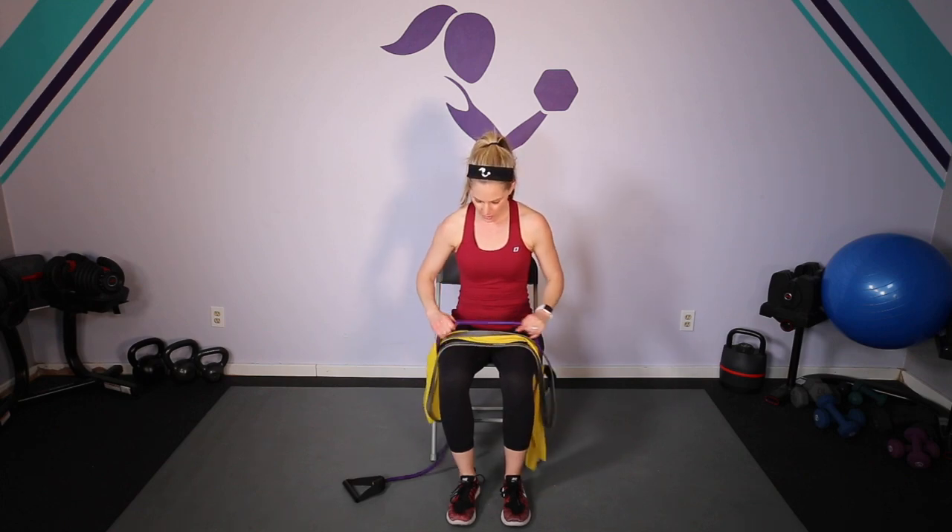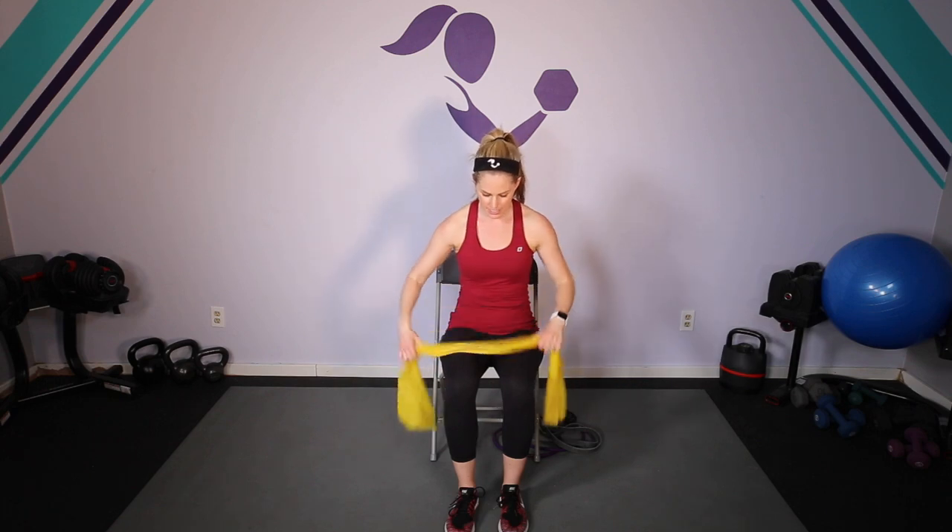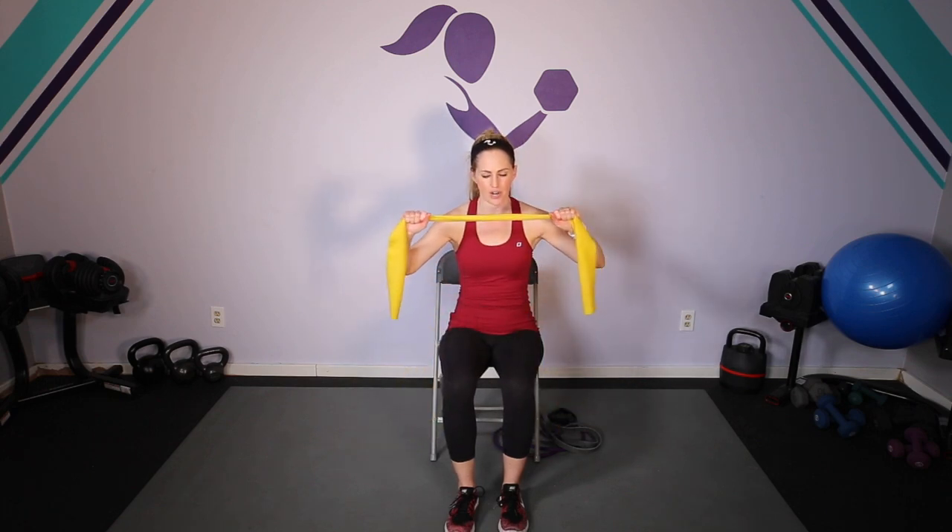So we are seated in the chair. I just wanted to show you — maybe you have this band with the handles, maybe you have a longer loop band just like this, or maybe you have a flat band, sometimes called a TheraBand. Any of those will work. For my purposes I'm going to use this, but most of it we're just going to grab in the center or on the edges. Any of those options will do.